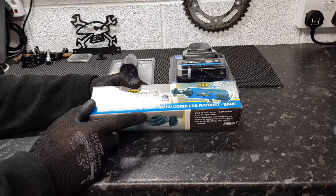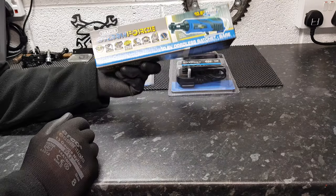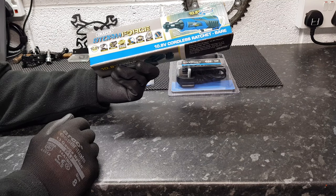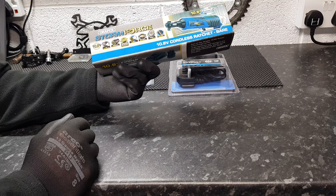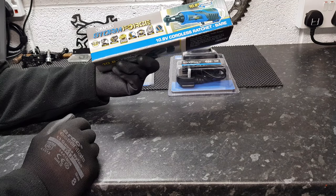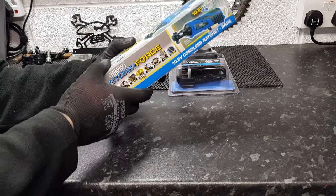Just thought I'd show you a quick video of a new cordless ratchet I've just bought on Amazon — the Draper 10.8 volt. I've not had a battery ratchet before, so let's take a look at it.